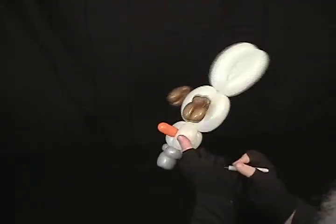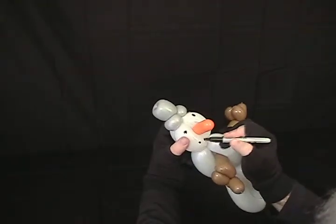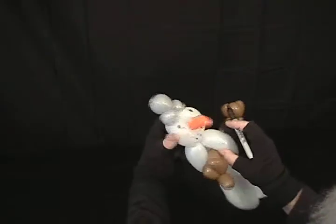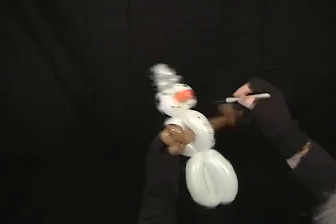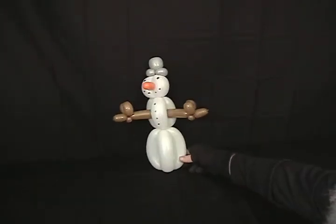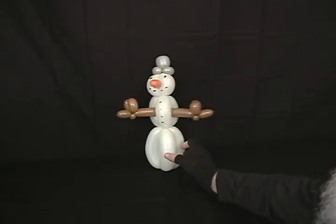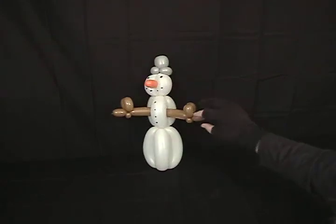Then just take a Sharpie and draw his face on and give him some buttons down the front. If you want, you can take a red 160 or whatever and add a scarf around the neck. But this is just a fairly quick and simple little snowman. He'll stand up — there you go!